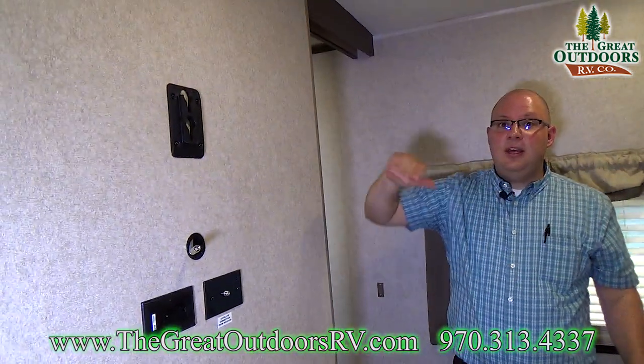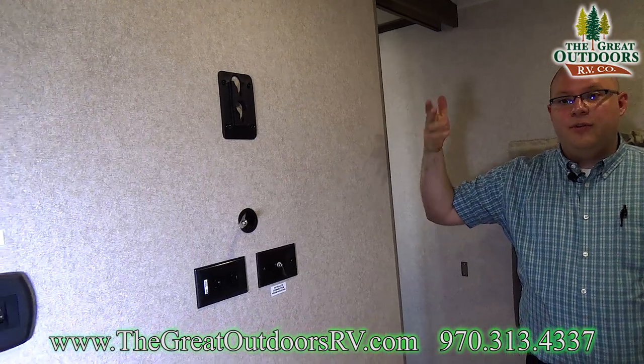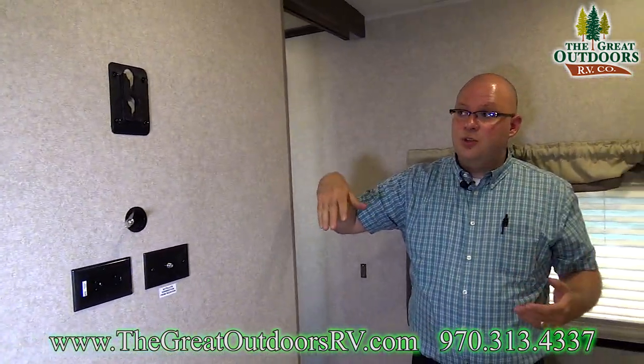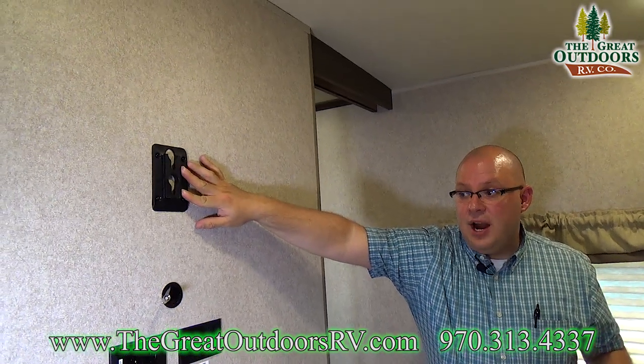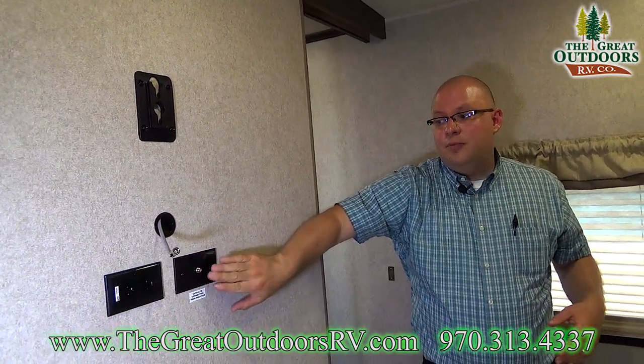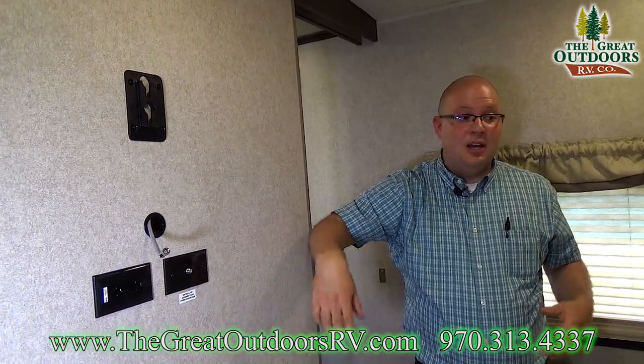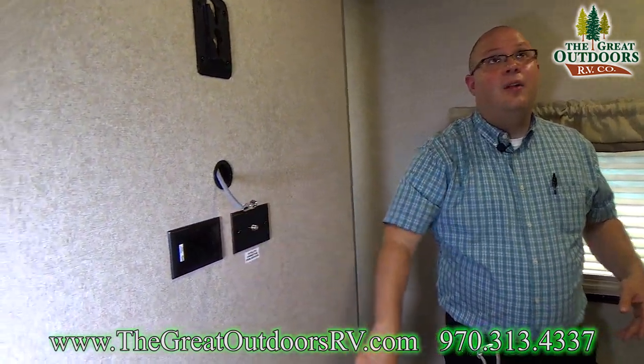You can also take your TV that's in the front room and move it to the bedroom if you want to, or if you want a permanent TV you could do that as well — it simply slides into this bracket here. There's a cable connection and there's also a satellite connector as well, so if you have a portable satellite you can use this to get that in here. And of course there's an outlet.